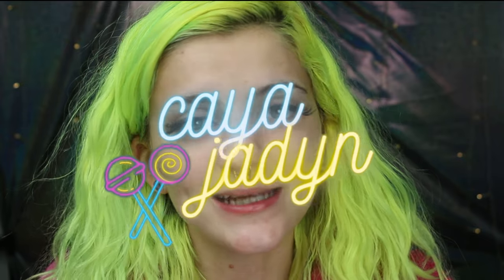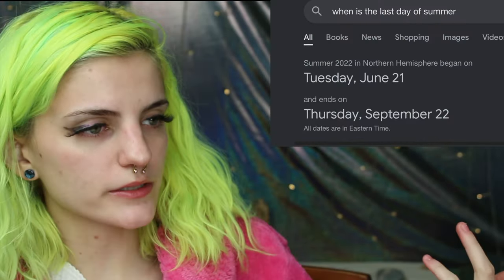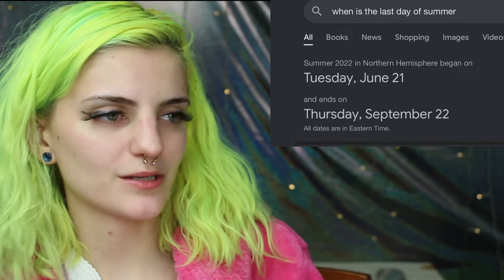Hello everybody, my name is Kaya and today I'm about to start a hot girl summer transformation because it's not over yet. Technically summer's not over until September, so I don't know why everybody's talking about Halloween. For those of us who are summer babies — my birthday is in two days — it's offensive.